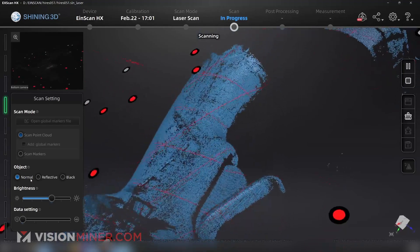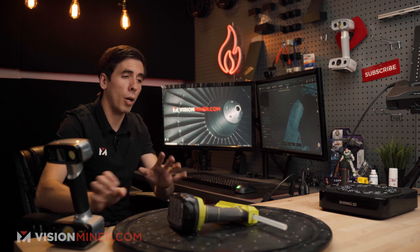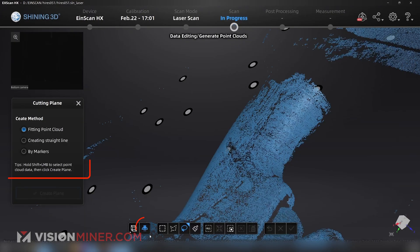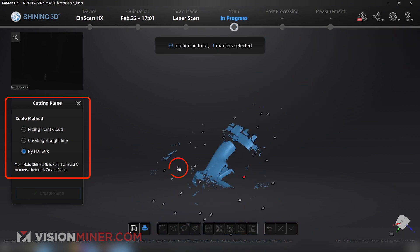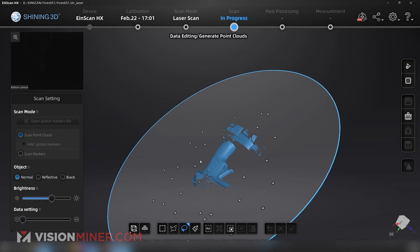A little trick if you're running on an older machine or limited in RAM: pause your scan in the middle of it, go down and hit cutting plane, select by markers and select one, two, three markers, create the plane, and drag it just above all the stuff on the turntable. Now it's not going to capture any of the table or anything below the cutting plane.